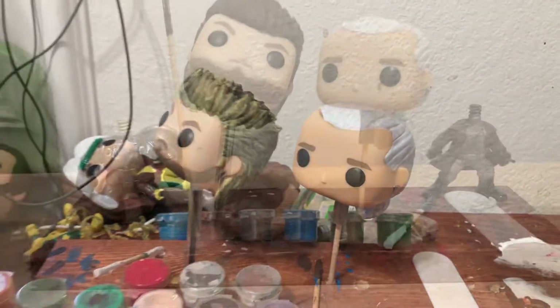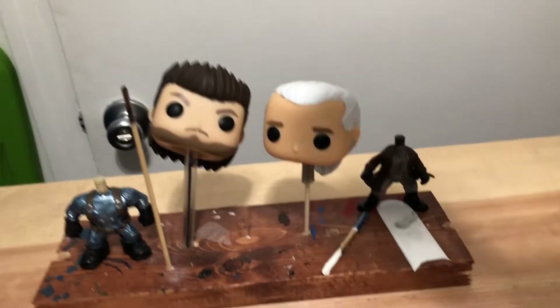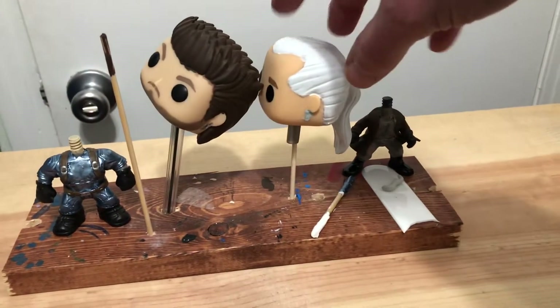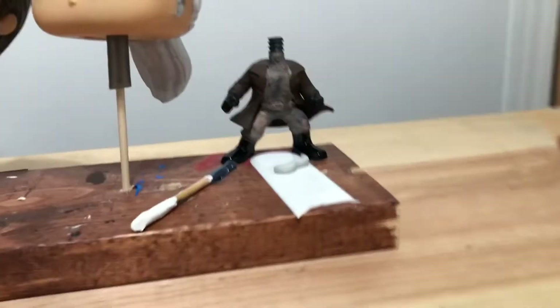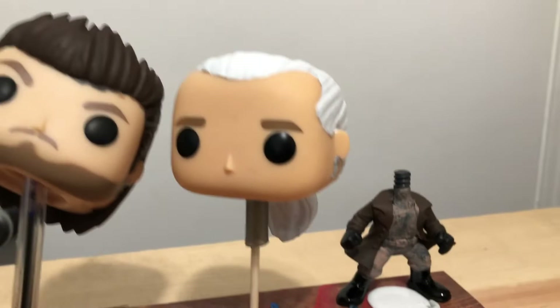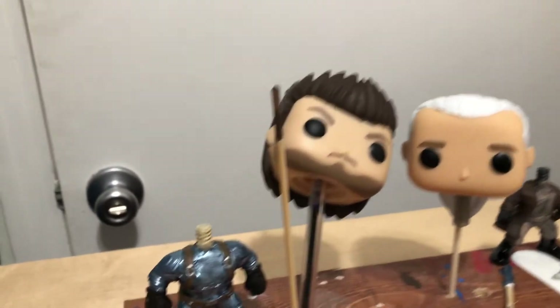I started painting already — white on the hair and dark brown on the hair for Solid Snake. I'm still figuring out a way to record myself painting, so you'll just see progress updates as I start to make that nice camo color on the Revolver Ocelot pop.